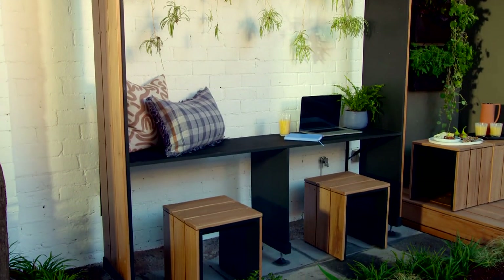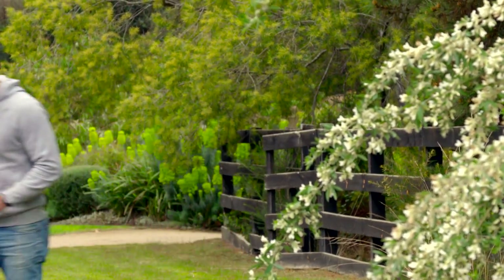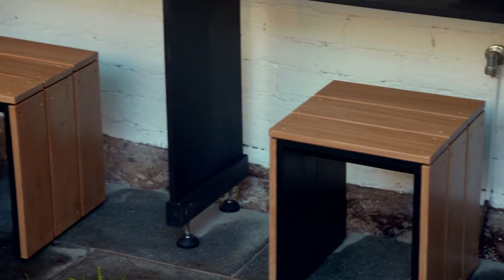Remember Charlie made over that beautiful Father's Day courtyard with a little help from yours truly. Well, I'm back and it's because I wanted to show you how I made that gorgeous little stool that tucks so neatly under that office nook.